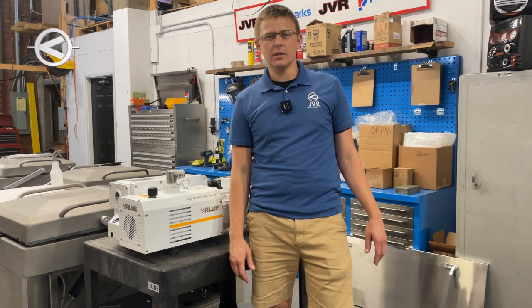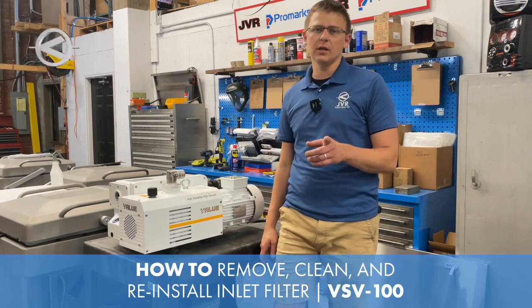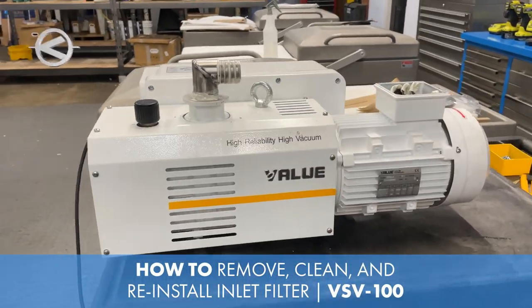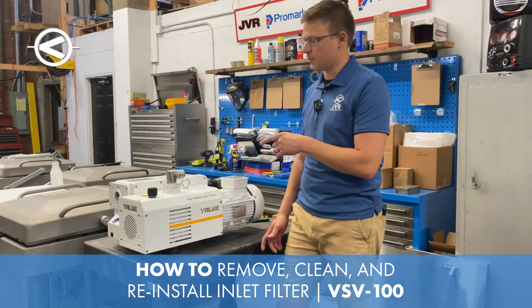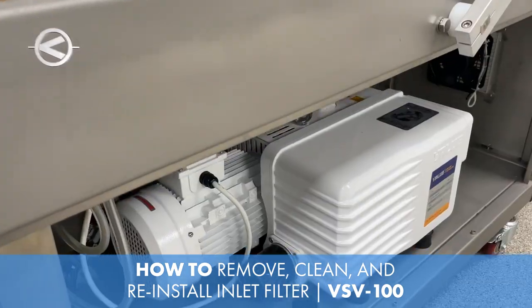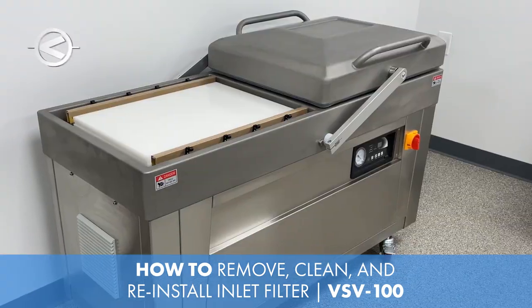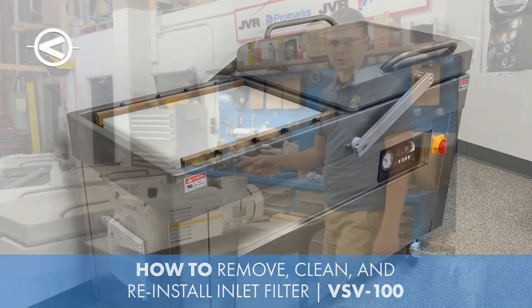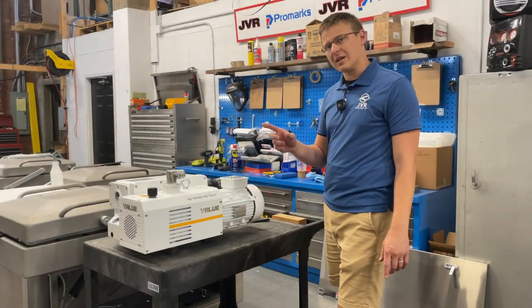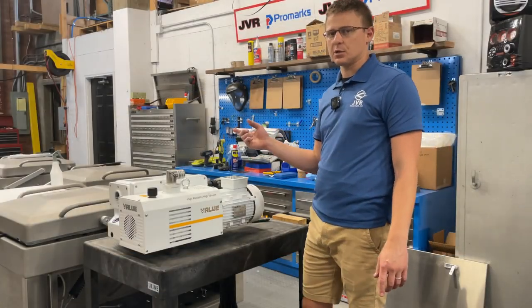Hi, I'm Andrew with JVR Industries. In this video I'm going to show you how to remove, clean, and reinstall the inlet filter on a VSV 100 vacuum pump. This pump is commonly found in a JVR Vac 610, but you might be using it for a different application. We're going to show it on a bench, but this process could just as easily be done inside the machine.